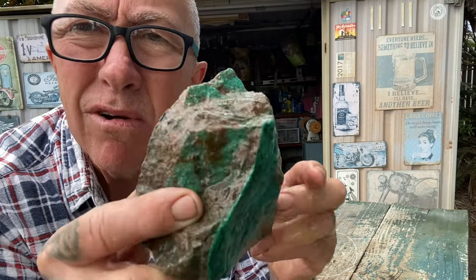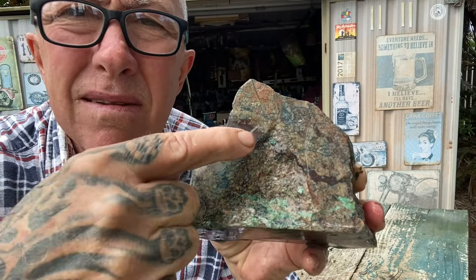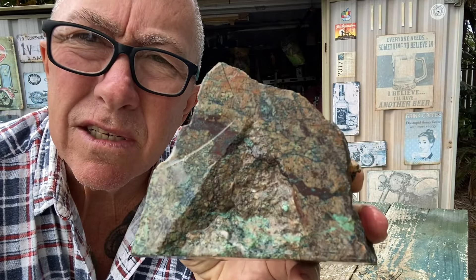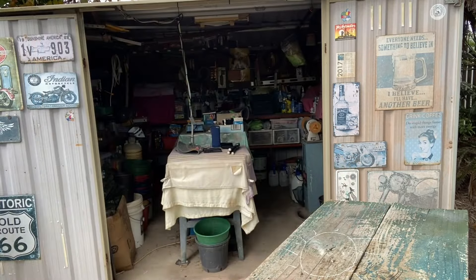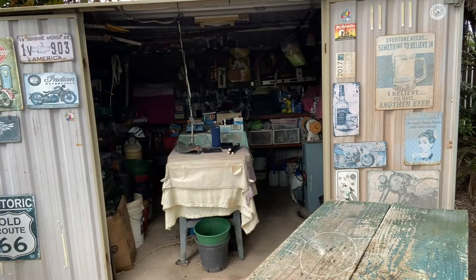We'll probably end up having another look at a different variant of this because I've got quite a few variants in the yard. As I was walking away with the chrysocolla, I noticed on this cut surface there's a lot of manganese and dots of quartz in it as well. It's from Western Australia also.